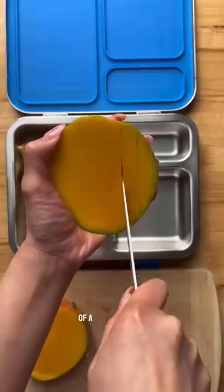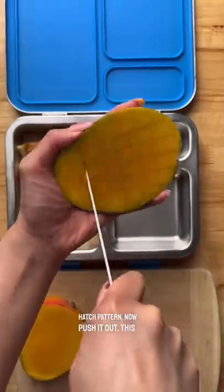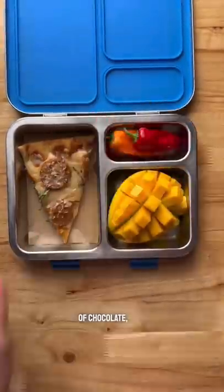Then I cut a half of a mango off the pit and score the flesh to form a crosshatch pattern. Push it out — this is called the hedgehog. Then I added some bell peppers and a piece of chocolate, and that's it.